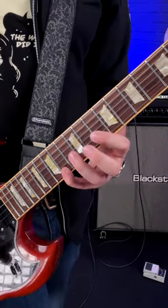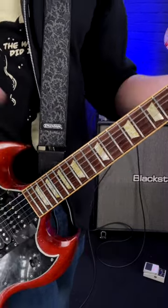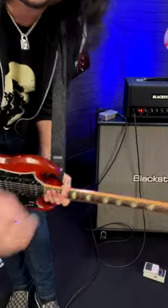Up to speed at the beginning. And that's how you play an awesome Nuno Bettencourt-inspired rock lick. Follow for some more tips and licks.